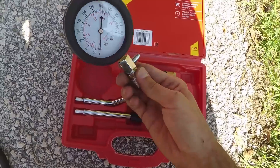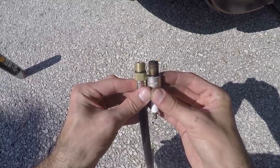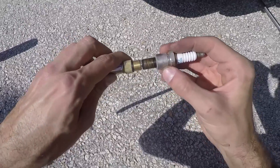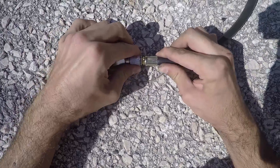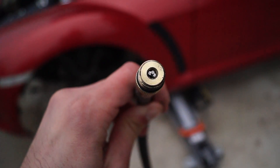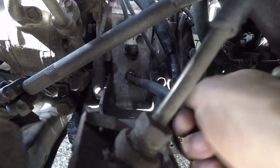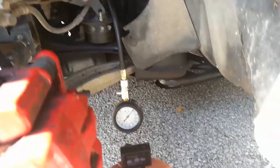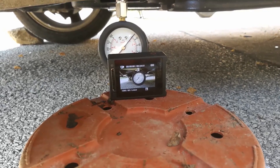Take out the long tube and pressure gauge from the box. Compare the thread on your tube to the one on your spark plug, and make sure it's the same shape and size. Plug the tube in your gauge, secure it in place, and make sure that the valve is inside so you can measure the peak compression. Screw it in the spark plug hole of the front rotor and tighten it with your hand. Leave your gauge hanging and set up a device that records at 60 frames per second.